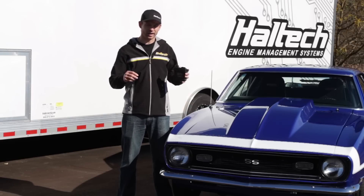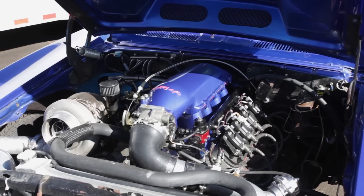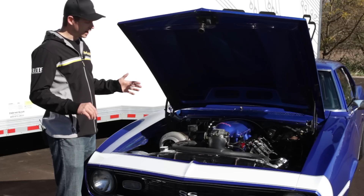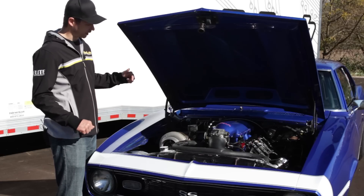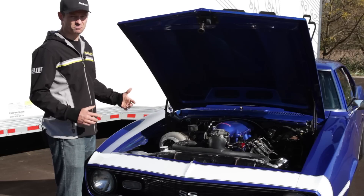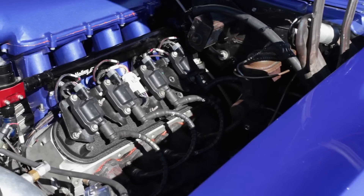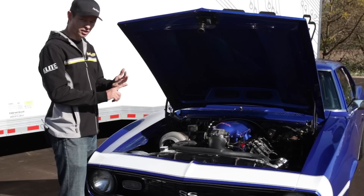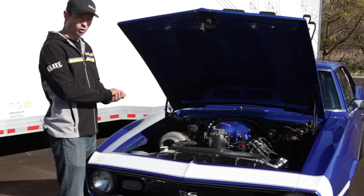Let's pop the hood of this guy and check out what the 950 can control. When this rolled off the production line in 1968, it would have had an iron-block 350 cubic inch engine. Now it's running an LS-based engine with a turbocharger, putting about 700 horsepower more than the factory ever had. The Elite 950 ECU is running the whole engine — fuel, ignition, boost control, the fuel pumps, and also the cooling fans.